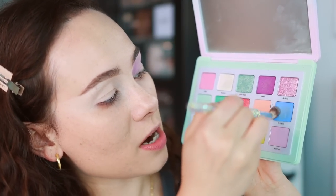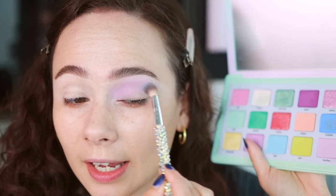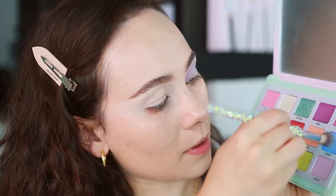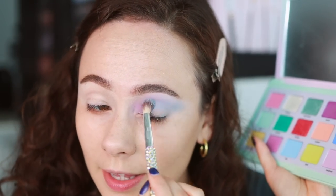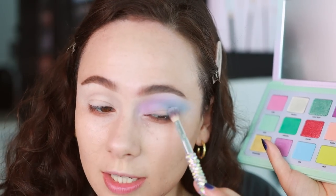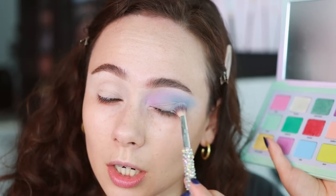I want to test a little bit more of Bubble, which is this kind of periwinkle shade, and we're going to put this in the outer half of my crease. These two blend into each other so beautifully. This one is requiring a lot of building up — more so than Feather — but once it's on there, it's on there. It's not one of those shades that blends away, and it is buildable, but it does take a little extra time and patience. I'm putting just a little bit on my outer corner.